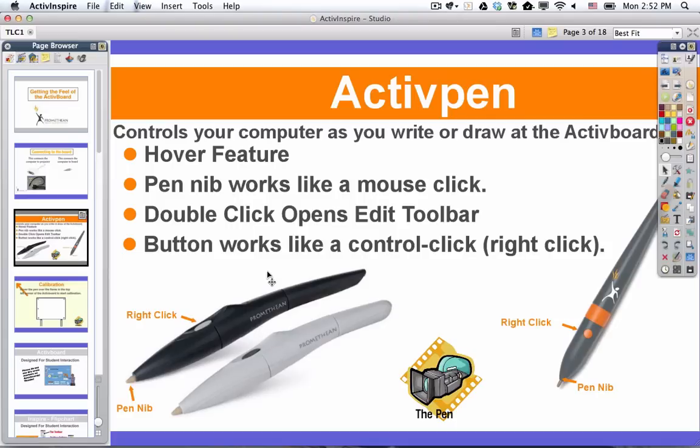One of the things to note is that if you have one of these pens at the board and you hover over the board — that means you don't touch it — you should see that the cursor is going to follow where you move the pen. It's much like the trackpad on your laptop or a mouse on a computer. It is how you control the cursor.